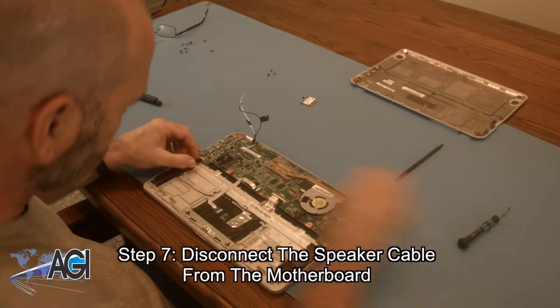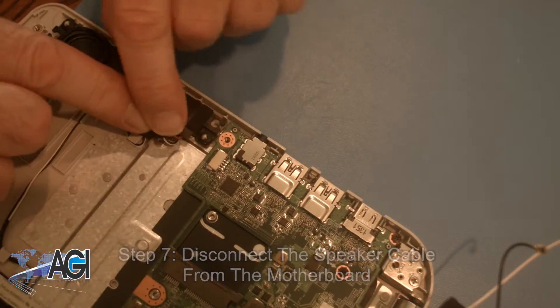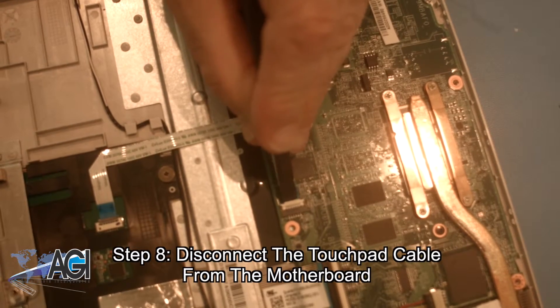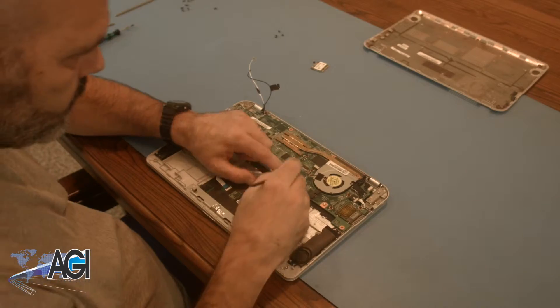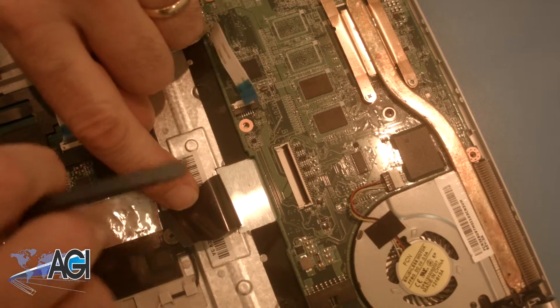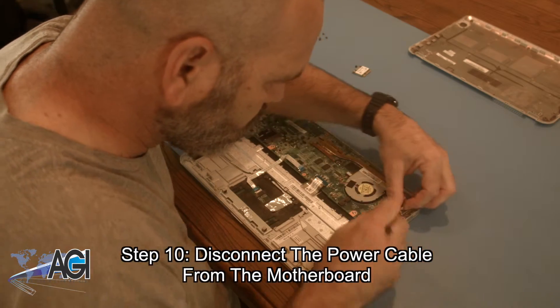Now, you will disconnect the speaker cable from the motherboard. Next, you will disconnect the touchpad cable from the motherboard. Now, you will disconnect the keyboard cable from the motherboard. Next, you will disconnect the power cable from the motherboard.